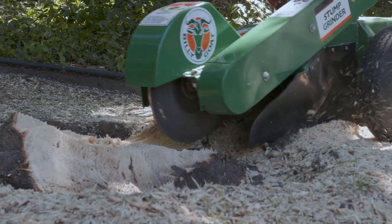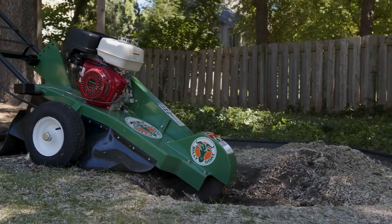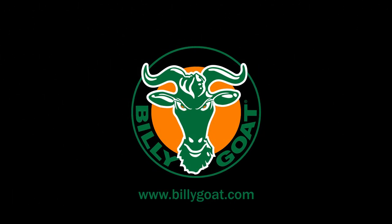When it's time for a high-performing, easy-to-use, dependable stump grinder, take your stump grinding to the next level with the Billy Goat SG-1300H. For more information, contact your local Billy Goat dealer or rental yard, or get more info at billygoat.com.